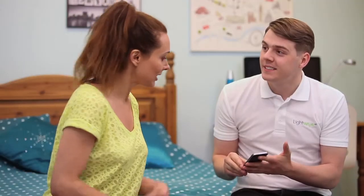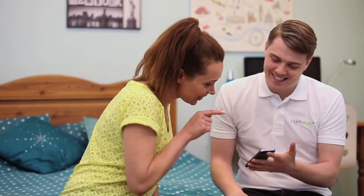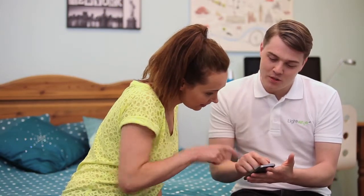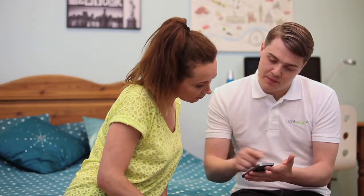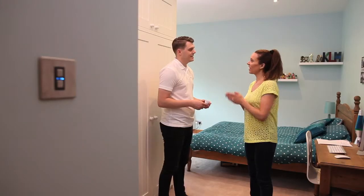You can now control the ceiling lights in this room from your smartphone or tablet anywhere in the world, and also from the manual switch on the wall. That sounds brilliant! You can move the slider up or down to dim up and dim down.